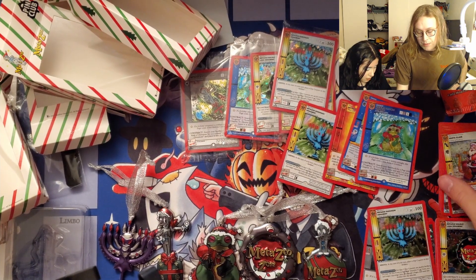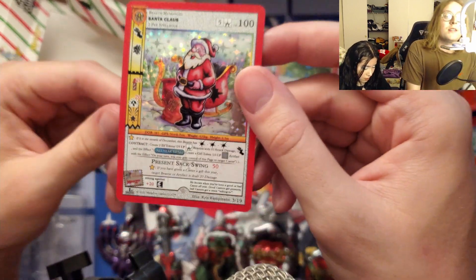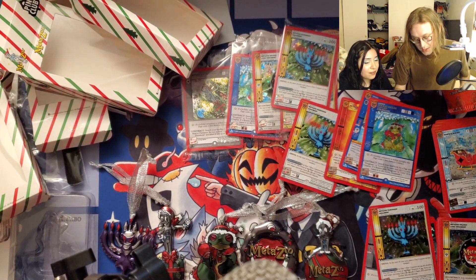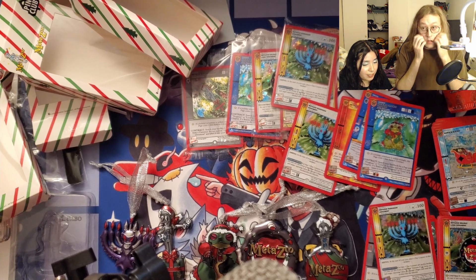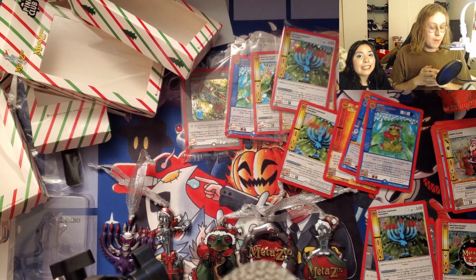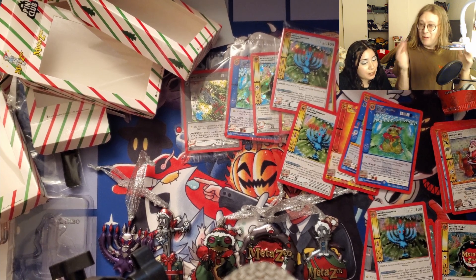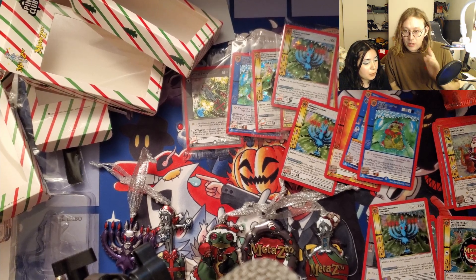I'm really happy I got the full holo Santa Claus — this is undoubtedly going to be a very iconic MetaZoo card because it's freaking Santa Claus, and it's a first edition Santa Claus. That concludes this jolly MetaZoo unboxing! Thank you guys for watching — happy holidays, whichever you celebrate. If you don't celebrate any holiday, I hope you have a good day. Merry Christmas if that's your thing — these are going right on the tree. Catch you in the next one!